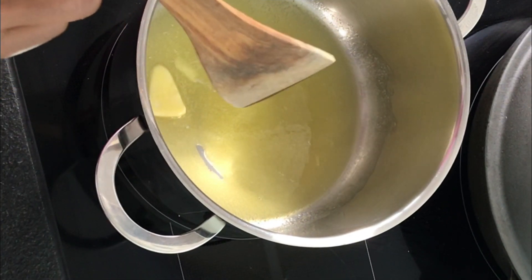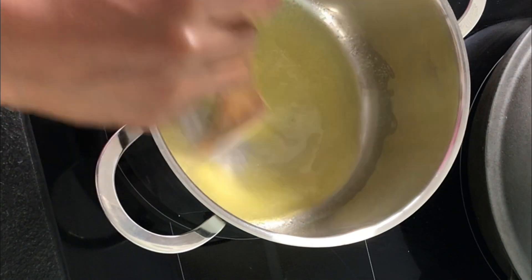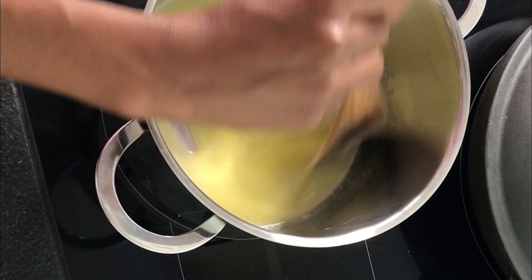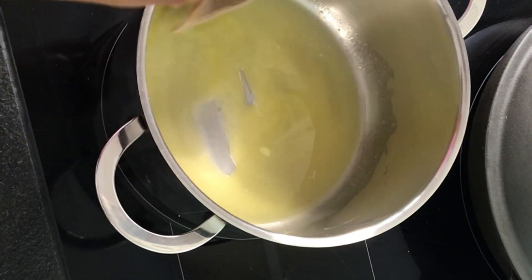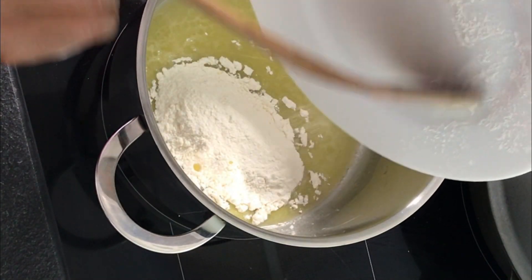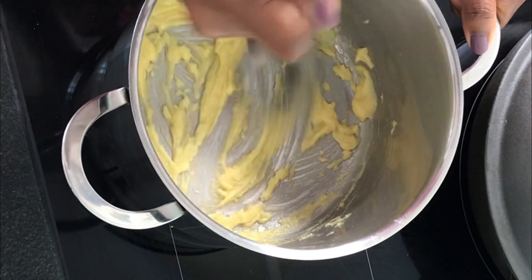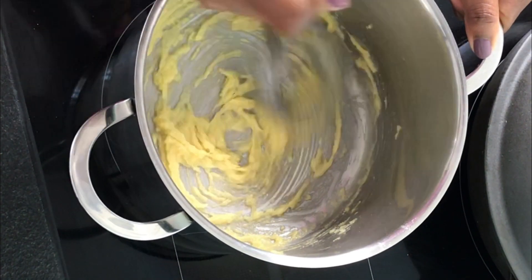I am now making the white sauce — the béchamel sauce. I am going to take 40 grams of butter, melting it on low heat because I don't want the butter to burn. And as soon as it melts, I'm going to add 40 grams of flour — so equal parts of flour and butter. I'm just going to cook this a little bit because you don't want the taste of raw flour in your mouth.